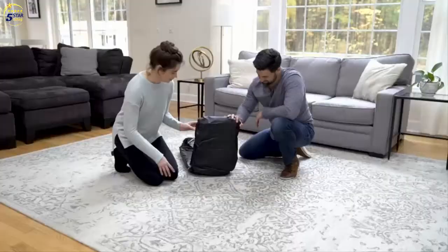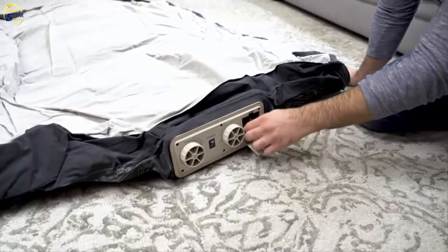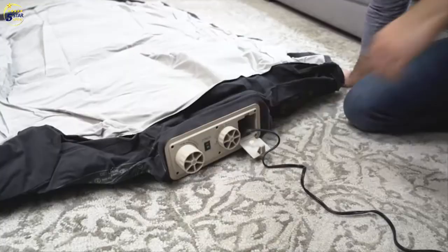Setting up for a night of sleep has never been easier. A built-in two-way pump allows you to simply twist and quickly inflate the bed with the flip of a switch. The queen bed is ready in only two minutes.